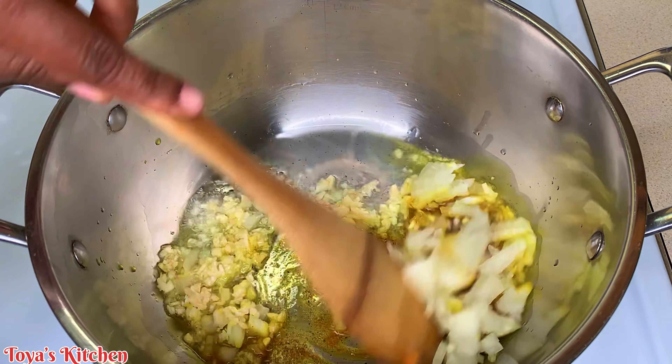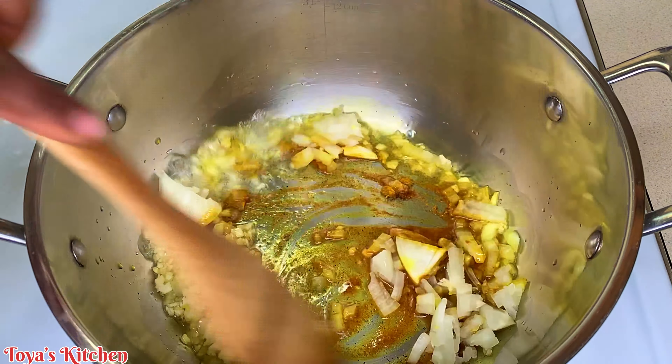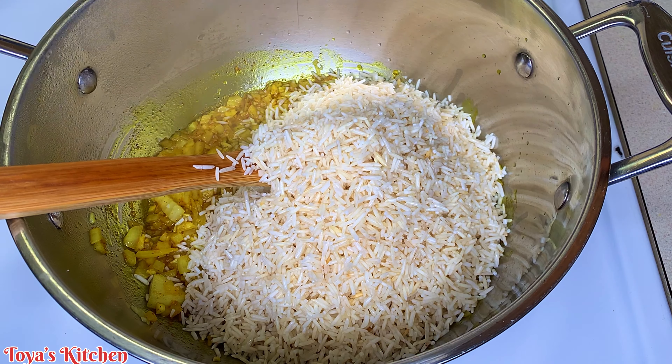Hello, what's up everyone, welcome back to another video! Today I'll be showing you how I made this delicious coconut curry rice — it was super tasty. Let's get started. Here I have some basmati rice already washed and cleaned, some coconut milk, some mixed vegetables, chopped garlic and onion, some seasoning salt and thyme.